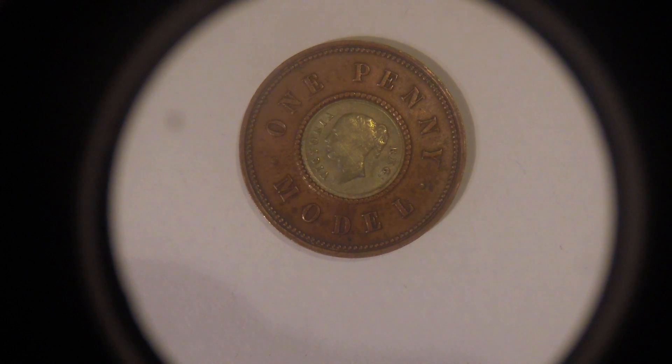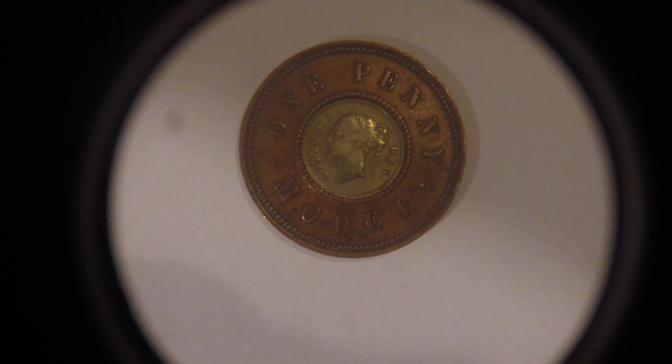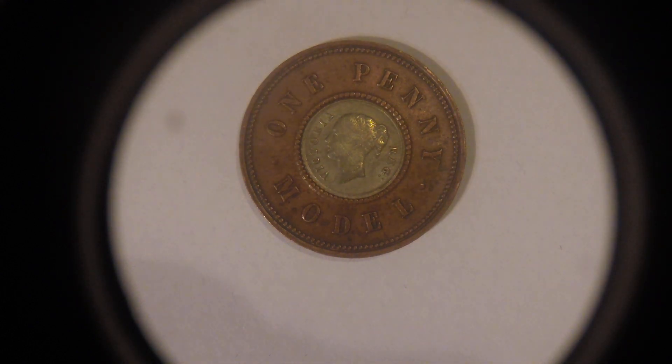It wasn't until 1982 that Italy became the first official country to mint a bimetallic coin. You're probably thinking: how could you get away with something like this? Because he put the word 'model' on the coin, he could escape the copyright laws at the time.